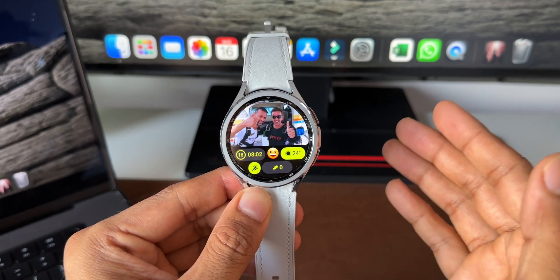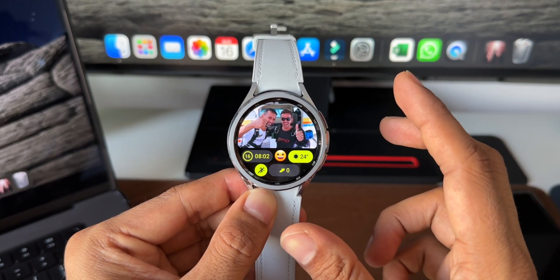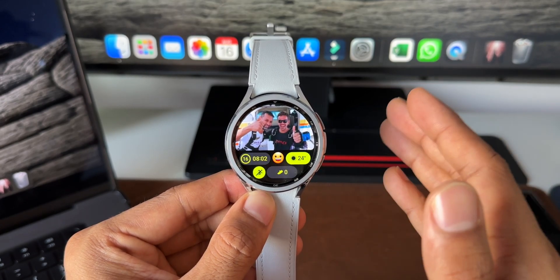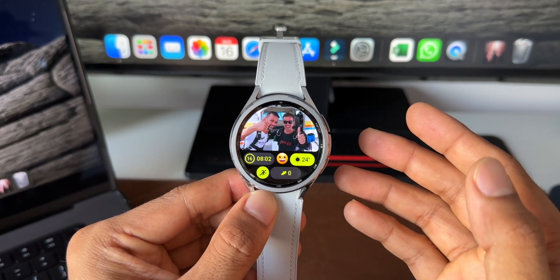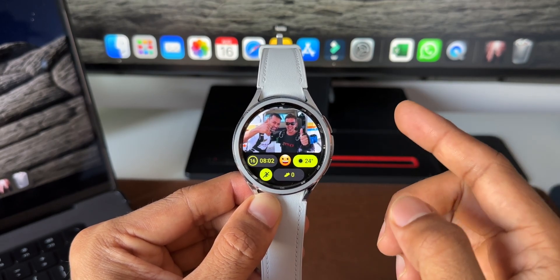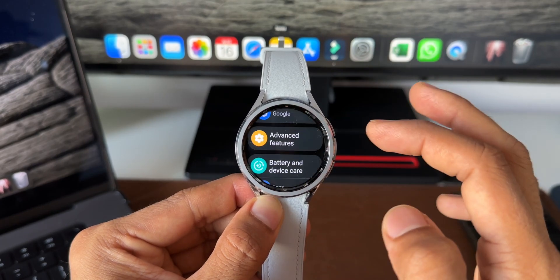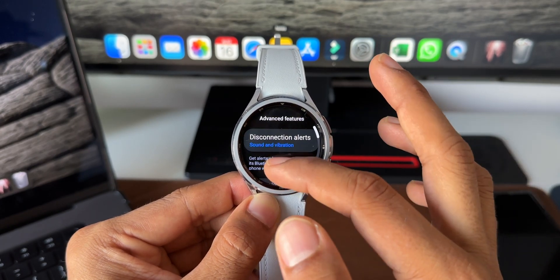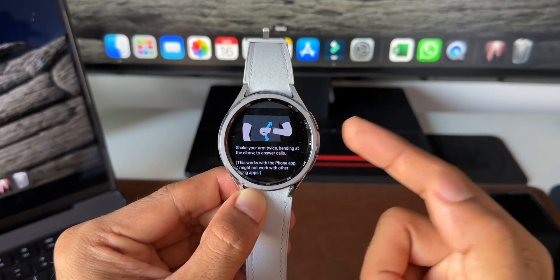The next tip is very interesting — Universal Gestures. This is different from the regular gestures on the watch. First, let's look at the regular gestures under Settings, then Advanced Features. Under Advanced Features, there's a Gesture option. To answer calls you can shake your arm twice, bending at the elbow — you can see the animation showing how to do it.